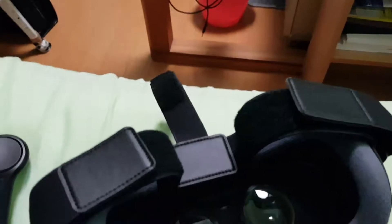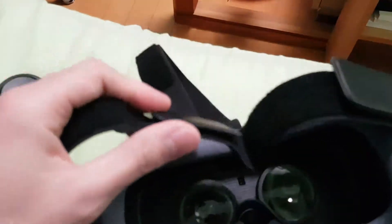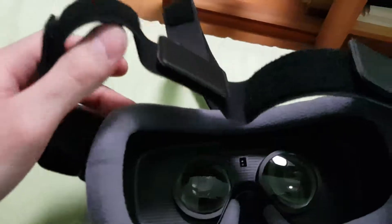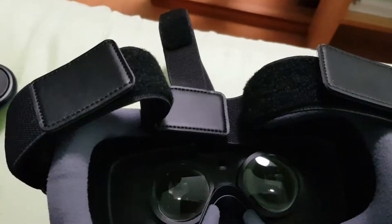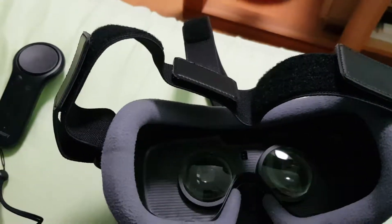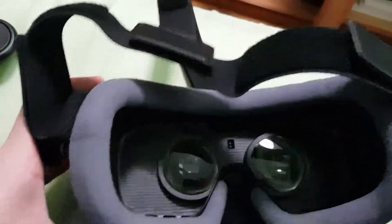If you look really closely there are small pixelated dots, and it might be bothersome for some people. I wouldn't really use it for a long period. I think it's best to take a break between each half hour, because you can hurt your eyes and you might get a headache like I did. But the experience is actually very good.